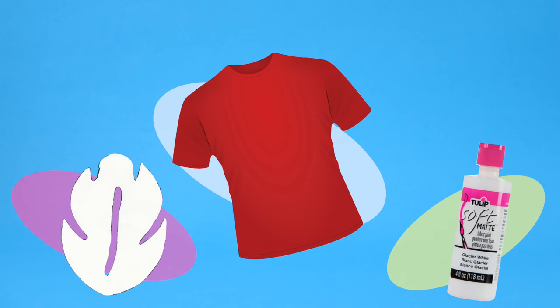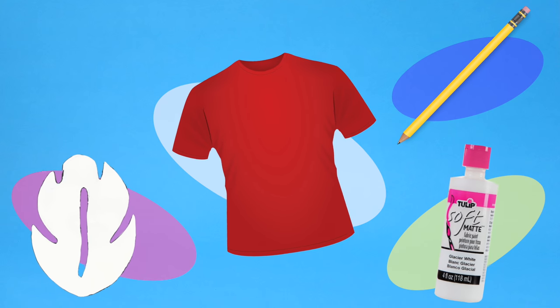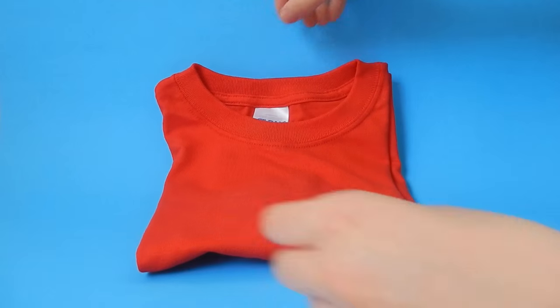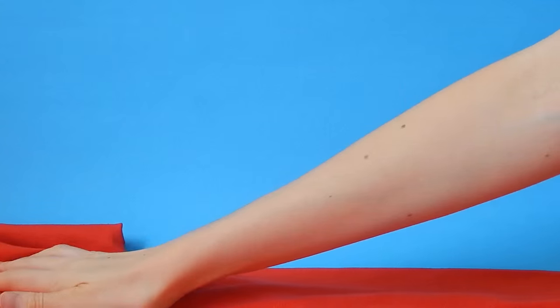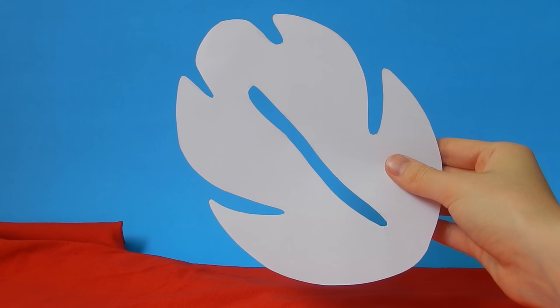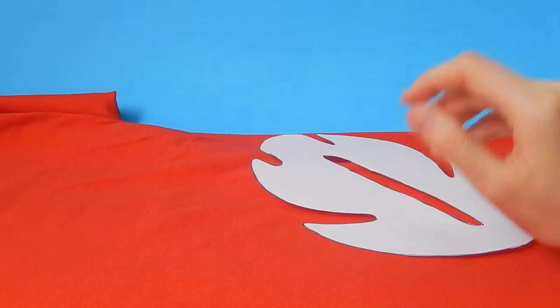In this DIY, I will be showing you guys how to make Lilo's dress into a t-shirt. All you are going to need is a red t-shirt, white fabric paint, a stencil of the leaf which I will link in the description box for you guys to print out, a pencil, and a paintbrush. In this first step, lay the t-shirt on the ground or on a table and start planning out how many leaves you are going to put on the shirt. Try scattering them around and spreading them a little bit apart.